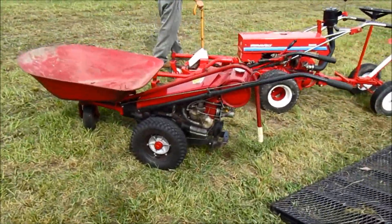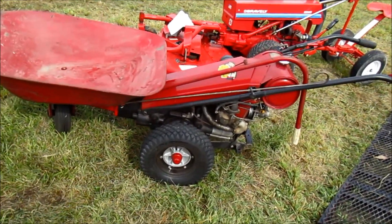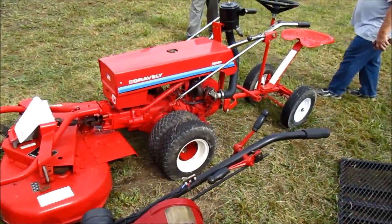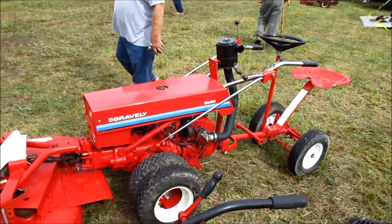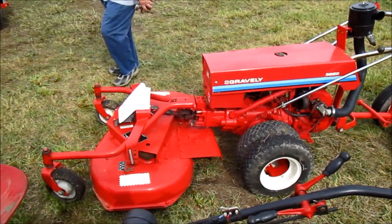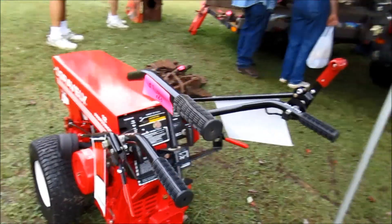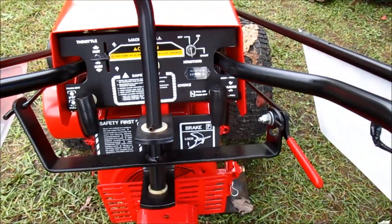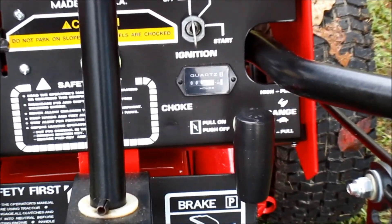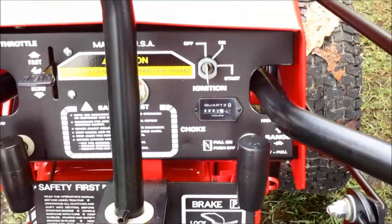Got an L with a wheelbarrow attachment here — looks really nice. We got a 5260 over here, eight horse Kohler, another nice little machine. Restored really nice. This tractor is for sale and the hour meter says it has 1.7 hours on it. 1.7 — can't believe it.